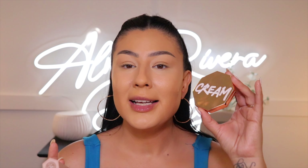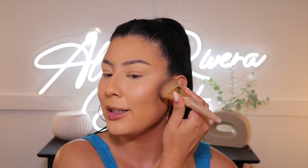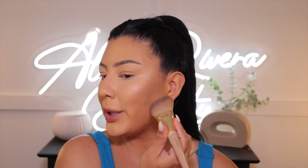Now let's add some dimension to the face — I have two options: a contour matchstick in shade Mocha and a cream bronzer in Honey Glaze. I'm going to use both — the matchstick mainly to contour and the bronzer to add golden bronziness around the perimeters of my face. I like to take the matchstick directly on a brush rather than putting it all over my face, because it's easier to blend and avoids harsh lines.